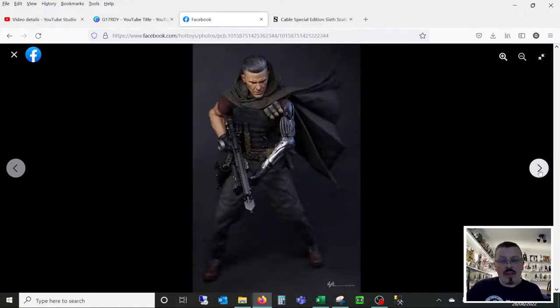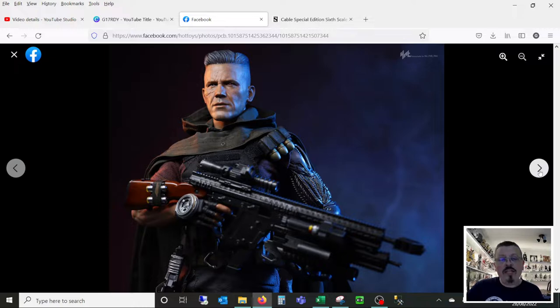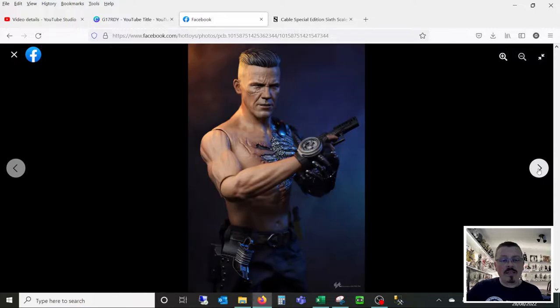Get it ordered and hopefully in hand this week or next. Hopefully you've enjoyed that video — hopefully it either matches your opinion that this is a fantastic figure, or perhaps you've maybe changed your mind slightly. Let me know what you think in the comments. Please do subscribe, hit that notification bell for more coming up. If you've liked what you've seen today, please do give me the likes — it's very much appreciated. Until the next time, take care.